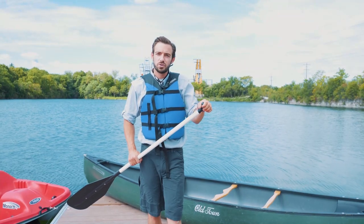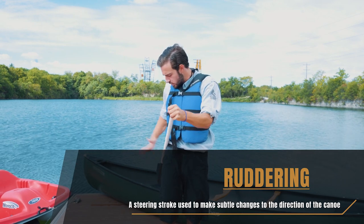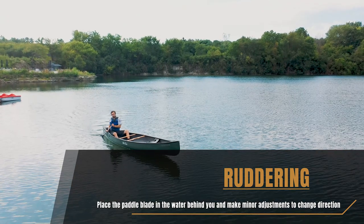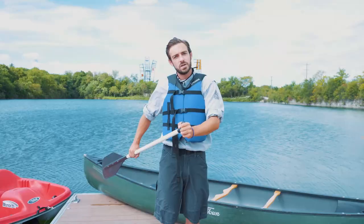The person in the back of the canoe typically does most of the steering. We can talk about ruddering — you want to place the paddle behind you just against your hip, feeling the water pushing side to side back and forth behind you. It's going to create that rudder to help steer you more easily.